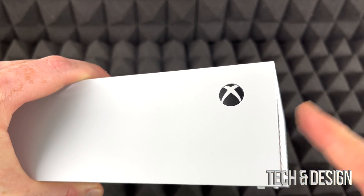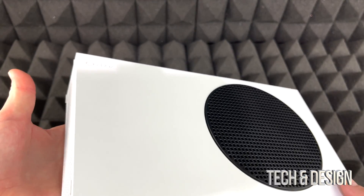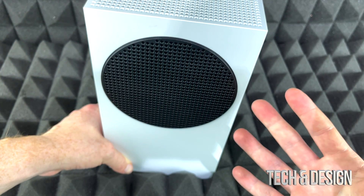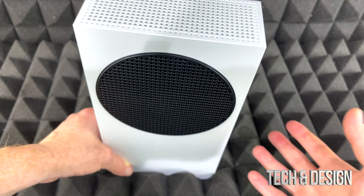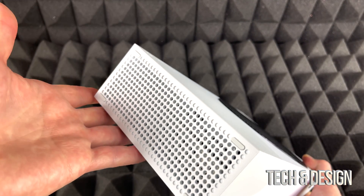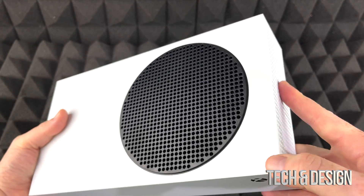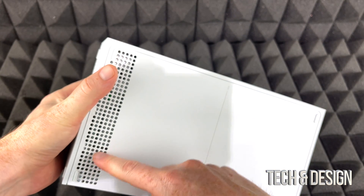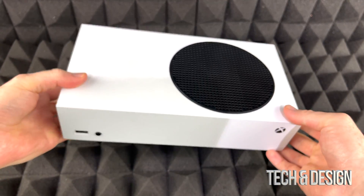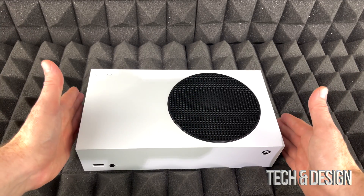A lot of questions I get are about how to place this. You could technically stand it straight up — there's nothing wrong with that — but for the best ventilation, you don't want the vents right up against the table. The back ventilation is very small, so the best way to place it is flat, with nothing too close on the sides.